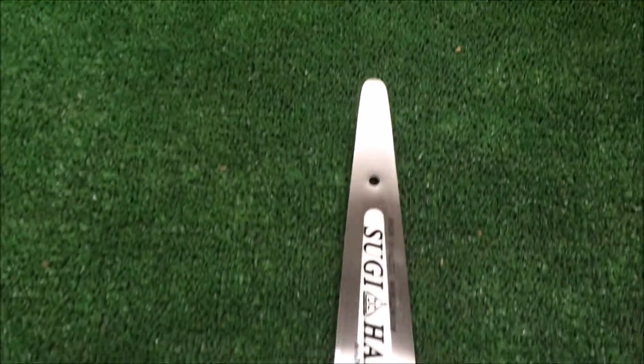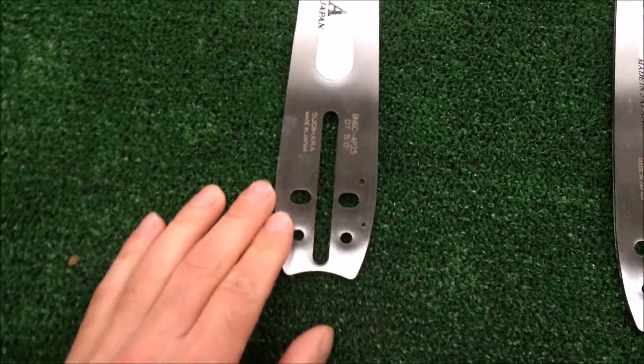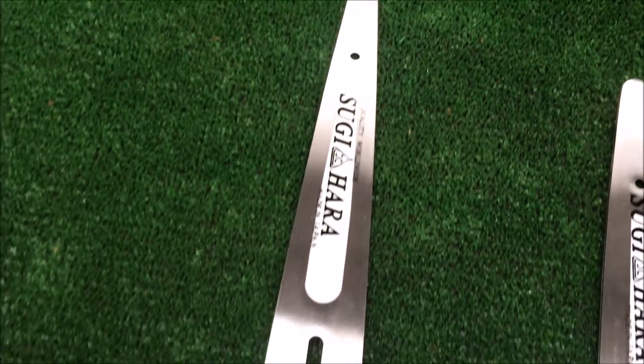That 10-inch bar will go on virtually any small chainsaw, but you want to use the absolute lowest powered chainsaw you have — probably no more than about 28cc maximum.